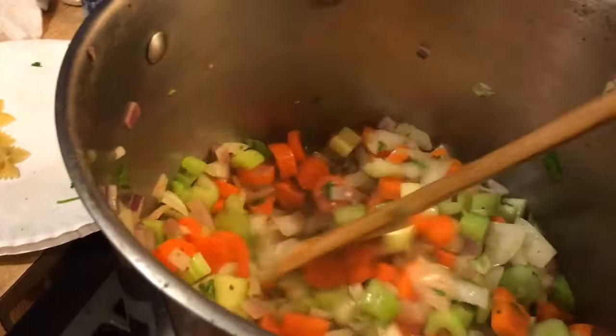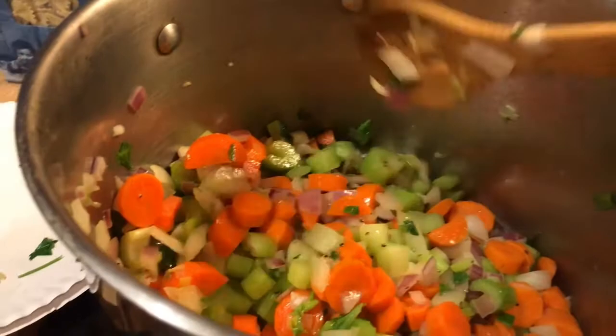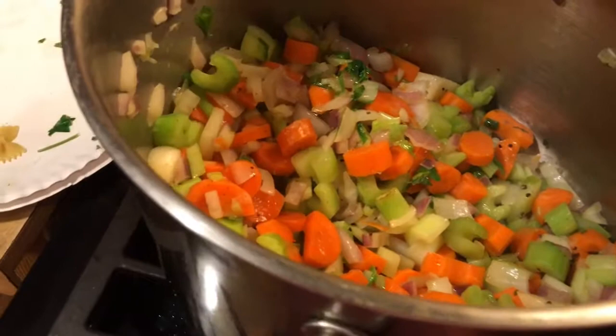I'm using the farfalle — those are butterfly noodles — but you can use any noodles you want. You can even use spaghetti and make it like real chicken noodle soup from those cans. Just keep stirring this and sautéing it. You should see just how these vegetables smell so good — they're very aromatic flavorings that make everything taste good.